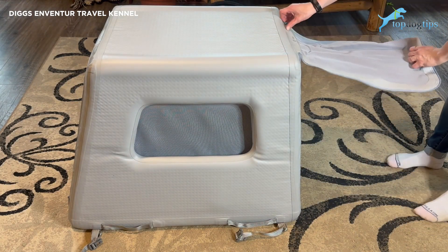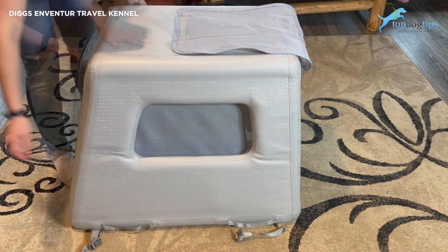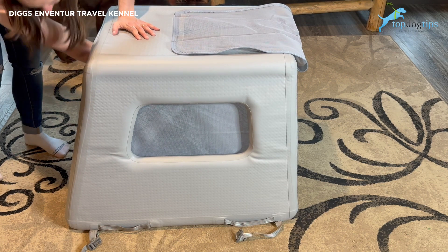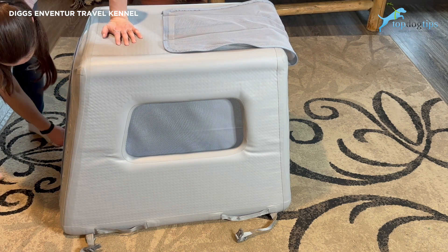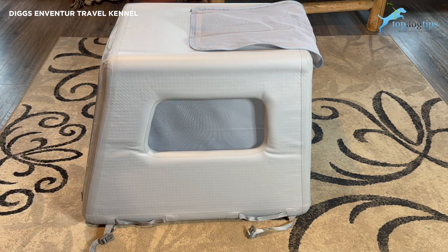It also features tear-resistant mesh. On the front, you can zip it closed and there's this mesh material, as well as mesh windows on both sides. There's also a back panel that unzips and folds flat, then locks in place once inflated. The plastic material the kennel is made of is safe — free of all harmful chemicals that might make your dog sick, for example if he likes to lick the kennel.